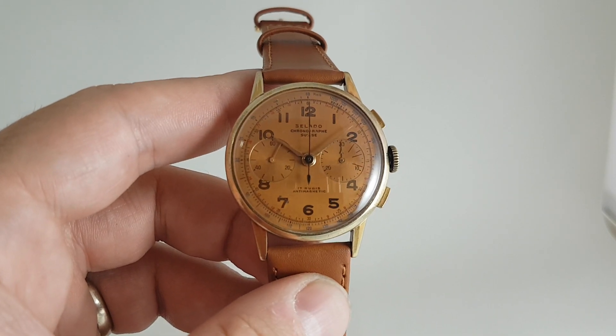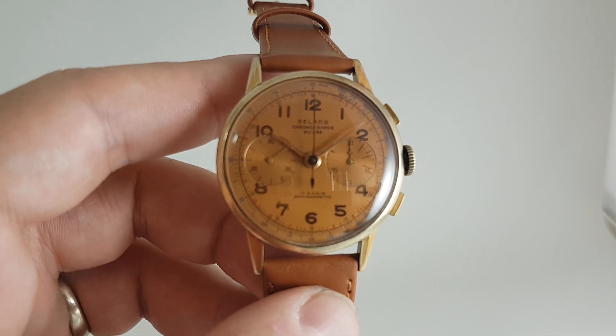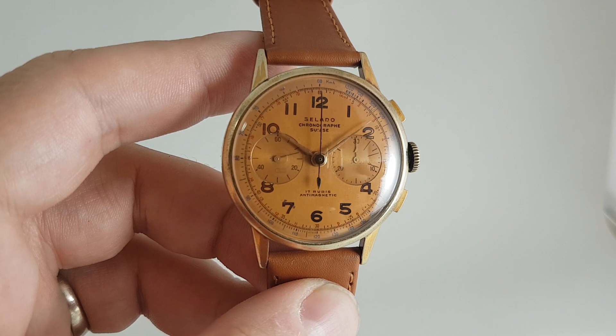Hello watch fans! Berthier Watches here. This time for you we have a brand that we've never heard of before: Salado, a chronograph Swiss.